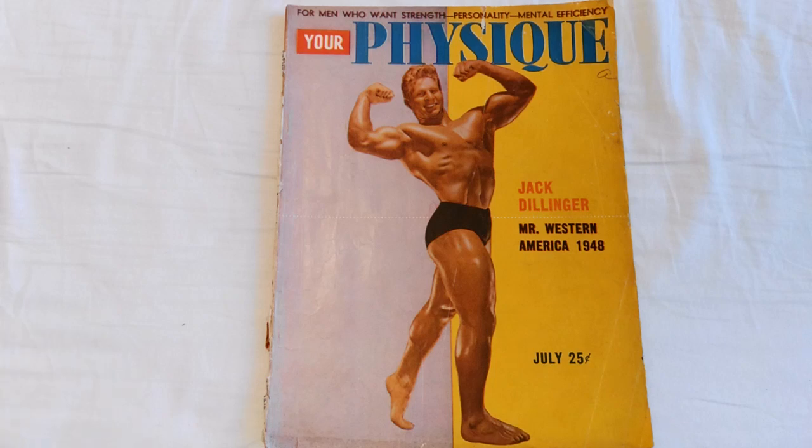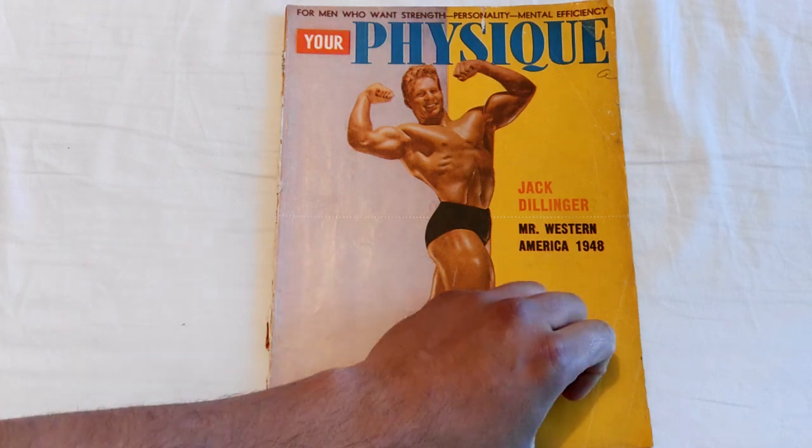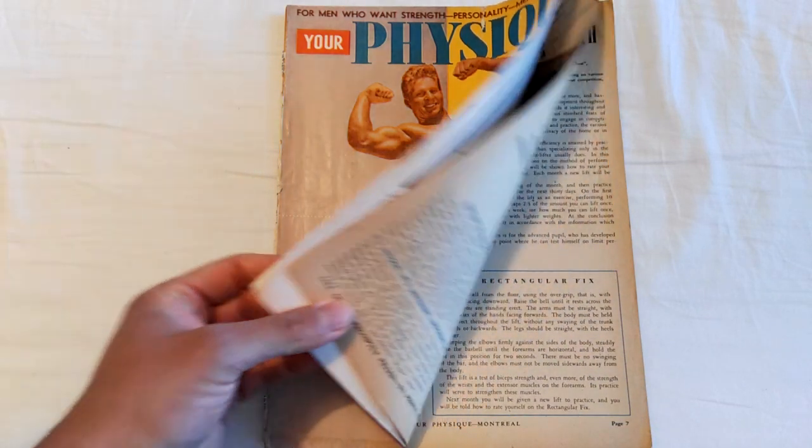The cover tagline reads: 'For men who want strength, personality, mental efficiency.' I love this cover — I think it's Jack's first cover on Your Physique, and a great physique he was displaying back then, thick and muscular. Let's have a quick look at this particular issue.